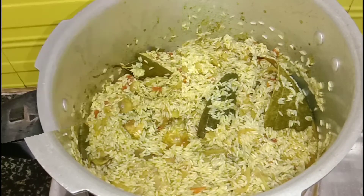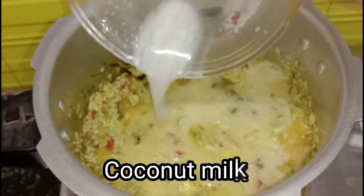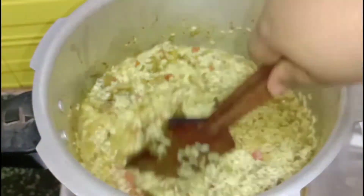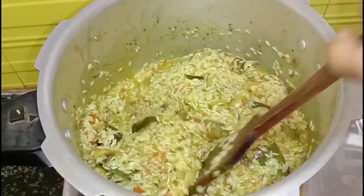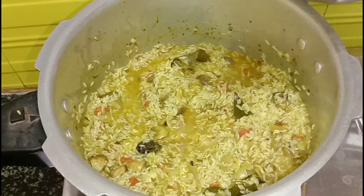Now I will add coconut milk. I have ground the coconut to extract the milk. I will add it here and mix it in. We will then add water as well, but since we have already added the coconut milk, we will adjust accordingly.